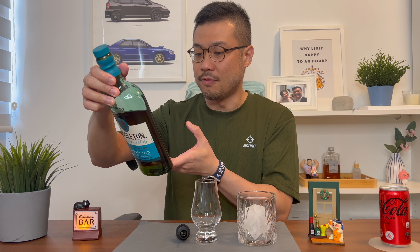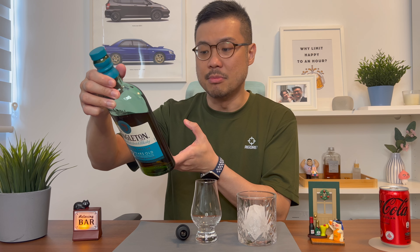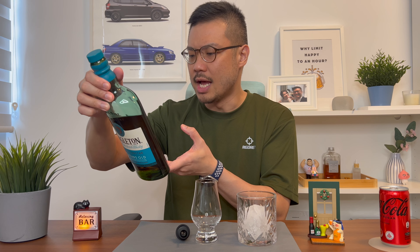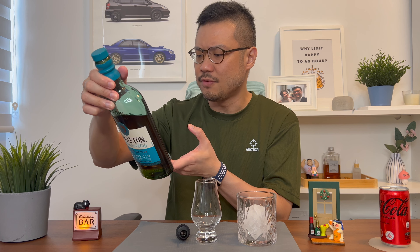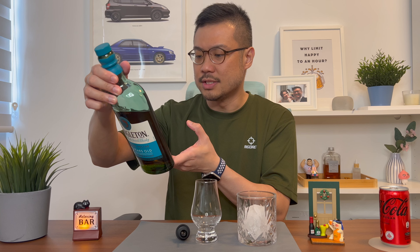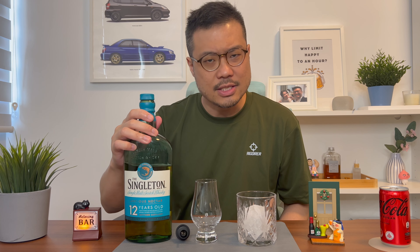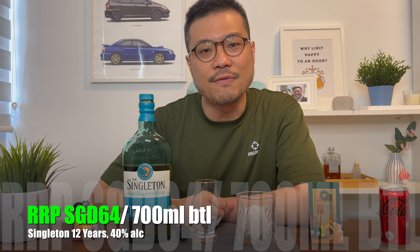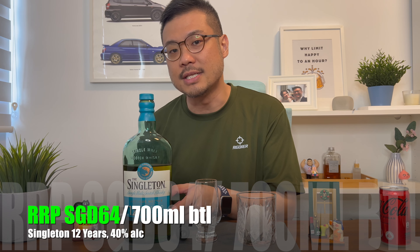The description reads: whisky from both Pedro Ximénez Oloroso Seasoned Casks and Refill Ex-Bourbon Casks have been hand-selected for their honey notes and nutty intensity. The taste is a hive of activity, full of soft cooked apples, luscious brown sugar, tins of creamy coffee and roasted nutty notes. This is ambrosial decadence worth savouring. The Singleton 12 Year Single Malt Scotch Whisky retails at $64 Singapore dollars for a 700ml bottle with 40% alcohol content.